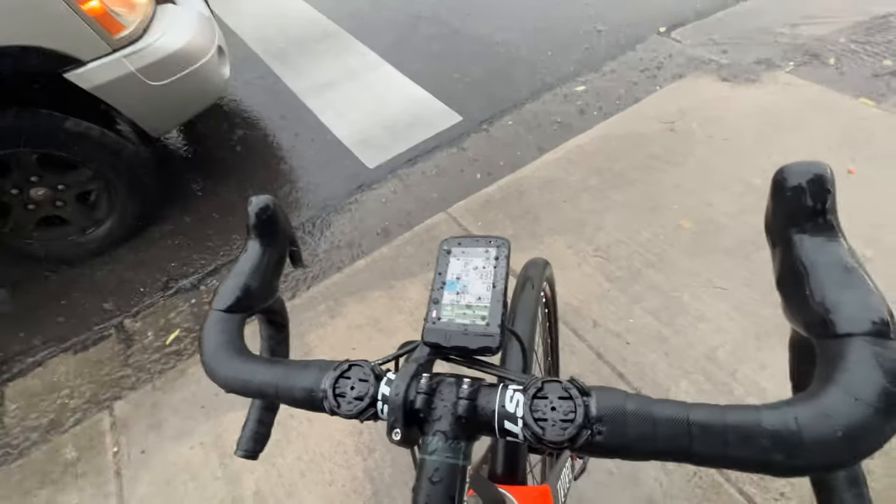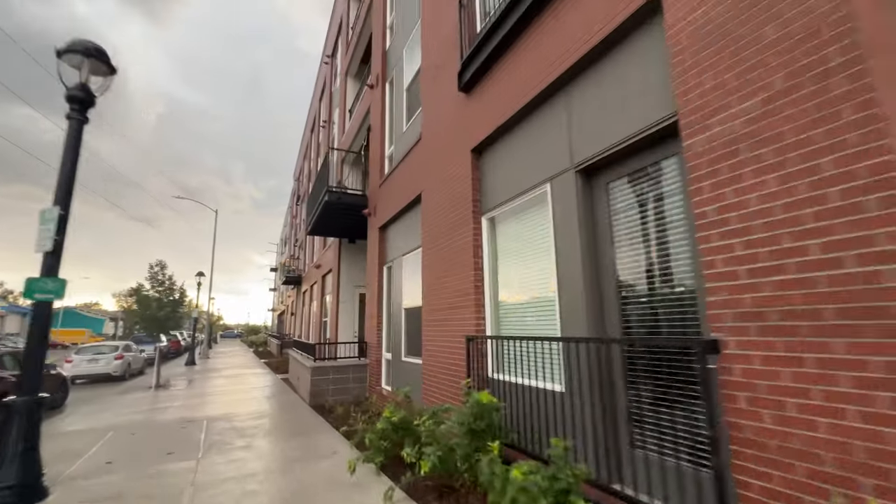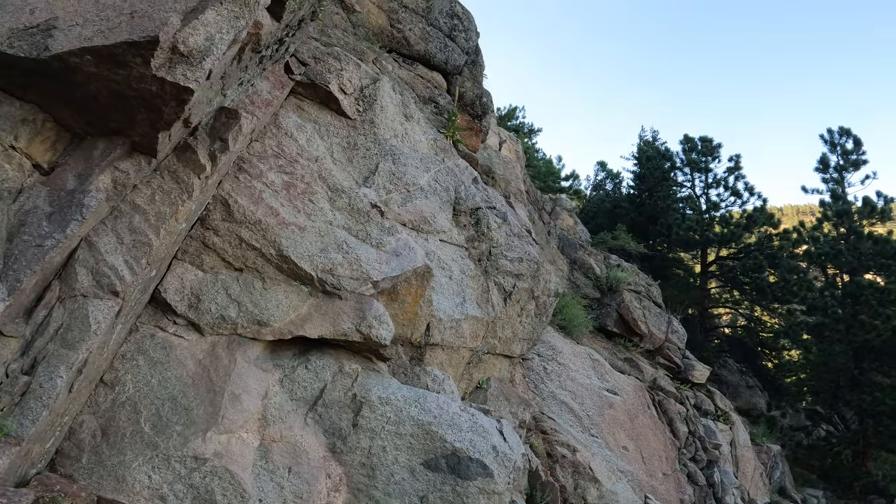The new Element Roam is IPX7 water resistant, and I can attest that it's perfectly fine in heavy rain. Another new feature is dual band satellite system technology, which we're starting to see roll out on a lot of new devices. This technology leverages two satellite frequencies at the same time for increased accuracy, which comes into play around tall buildings, tall rock faces, or heavy overhead tree cover where GPS signals can get iffy. Despite consuming more battery, Wahoo has retained the same 17-hour battery life even with this more accurate GPS chipset.